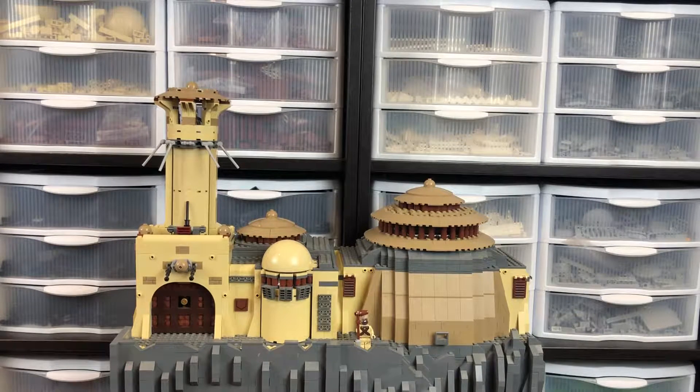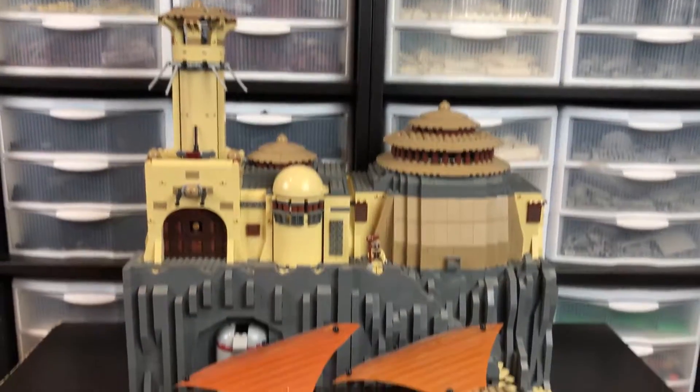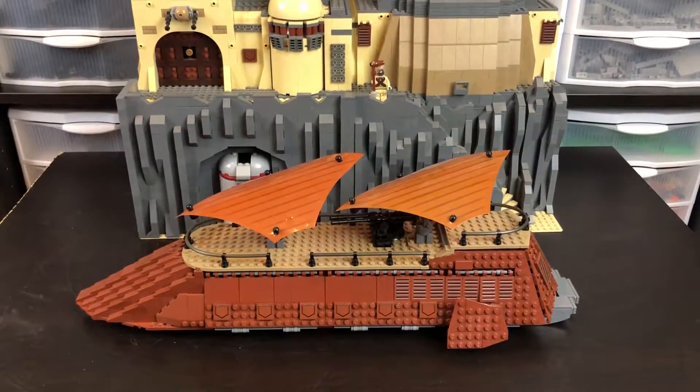Hey everybody, Mr. Bookiboo here, and today I have something really exciting I want to share with you. Now, it is not my new and improved Jabba's Palace, which you see right in front of you. I'm actually going to be doing a video on that real soon, so keep your eyes out on YouTube and make sure you're subscribed so you don't miss out. But today, what I want to share with you is my custom Jabba's sail barge.